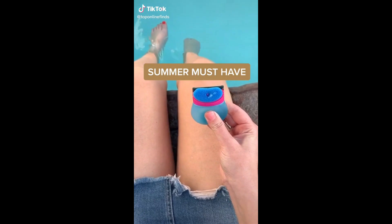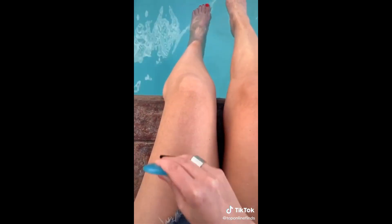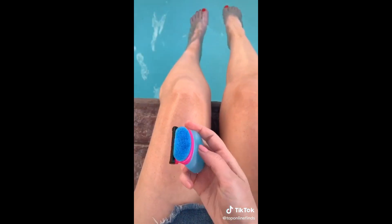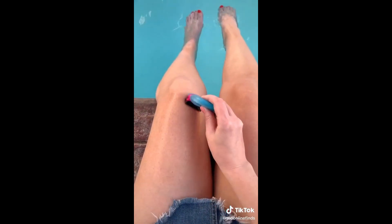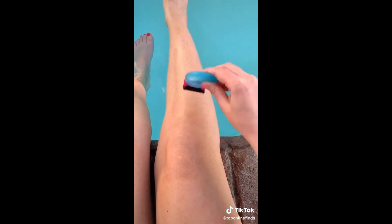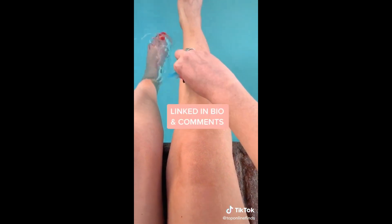This waterless razor is a serious summer must-have — I don't know where it's been my whole life. It has gel inside that you squeeze out of one end and spread on your leg, then flip it to the razor side to shave. It gets a really close shave and leaves my legs really soft. It's great for summer if you're boating or swimming and forgot to shave, going camping or traveling, or heading to an event and didn't have time. It comes in a pack of four for twelve dollars.